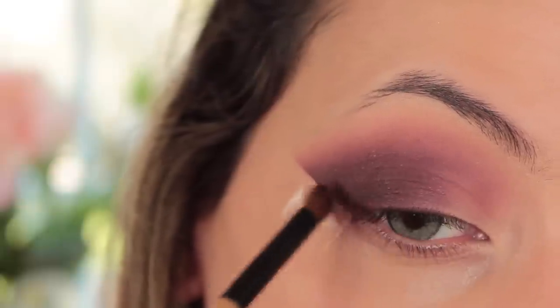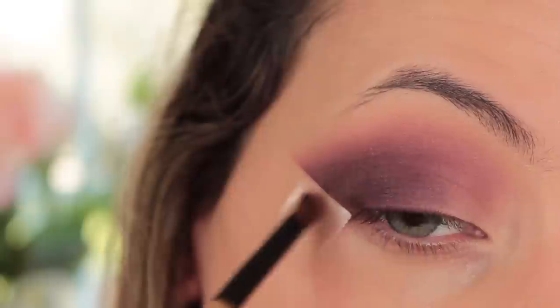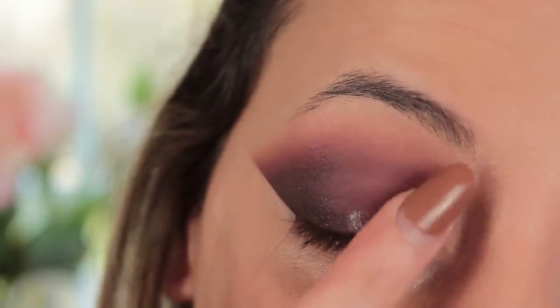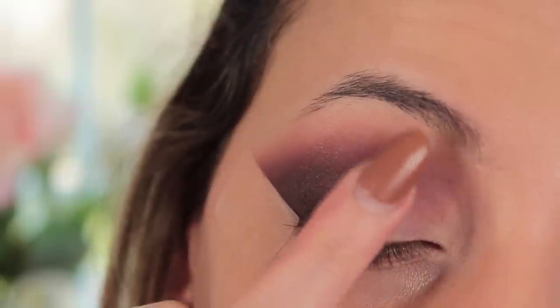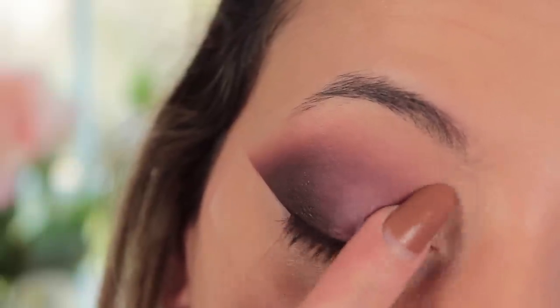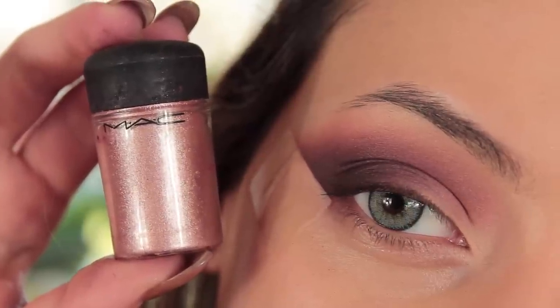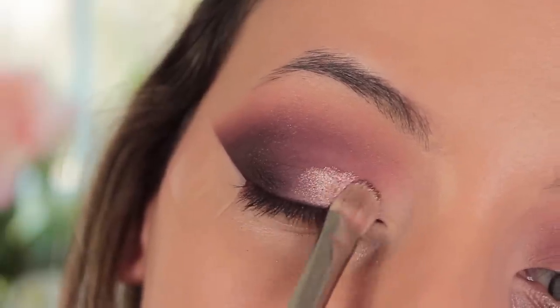Because I'm using a loose pigment, I always like to put Glitter Insurance glue from Too Faced first — this is my absolute favorite, it's in my kit and I use it all the time when working with loose colors. I'm going to pat this on to where we're going to put the tan pigment from MAC.